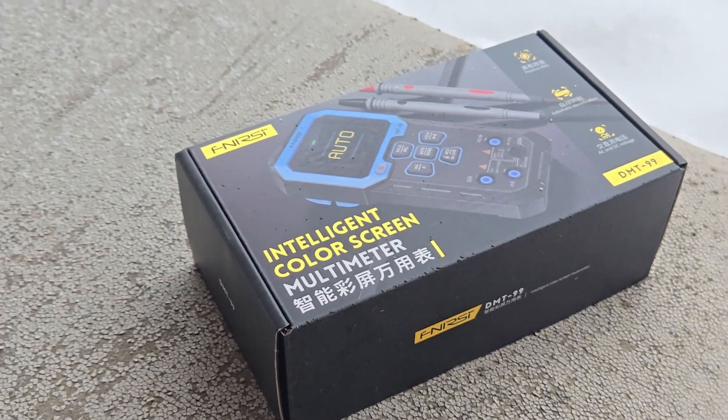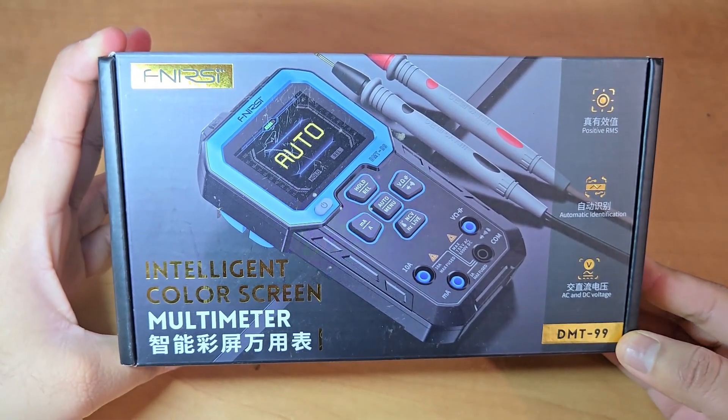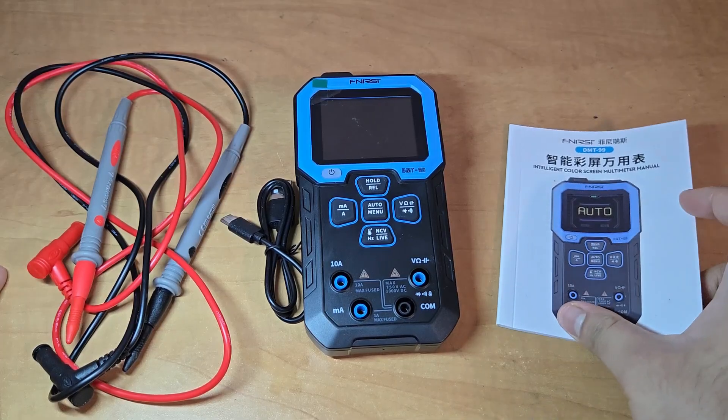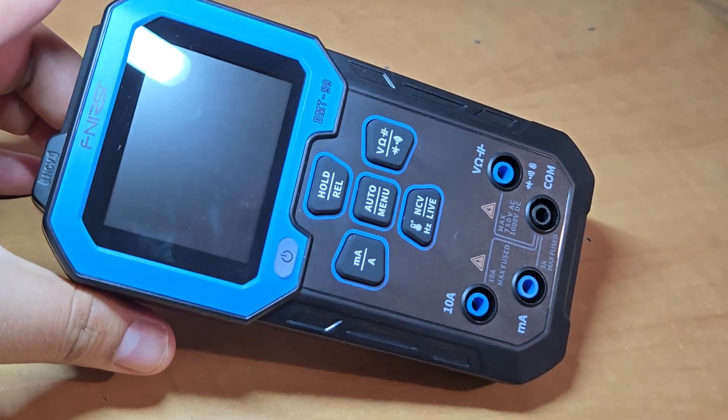The product was officially sent to me by Finerci. The packaged box is amazing and looks like a premium quality box. Let me open this box and show you what the items inside are. Here are all the items included in the package. The main thing you can see here is the multimeter.